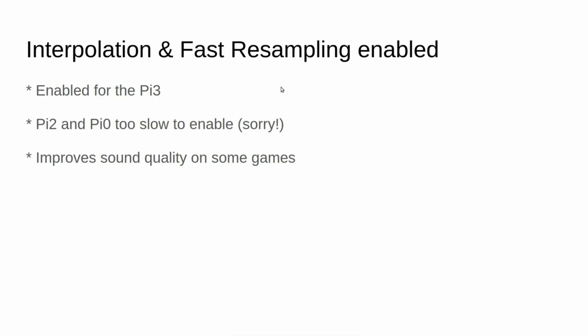So for the Pi 3, I enabled interpolation and fast resampling audio sampling methods. These were disabled initially because they caused way too much CPU load on the Pi 2 and Pi 0, and one of my goals is to make sure that performance is acceptable on all the models. However, a user on the Lemon64 forum mentioned that a game called Mr. Angry wasn't making the door opening sounds properly, so I enabled this on the Pi 3, and performance was still good, so I brought it into that build. Interpolation is slightly better quality than fast sampling, and fast resampling is better than interpolation.